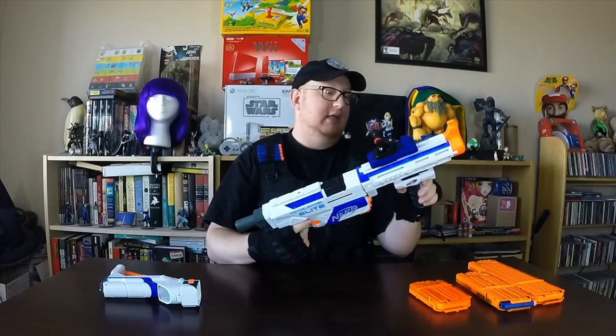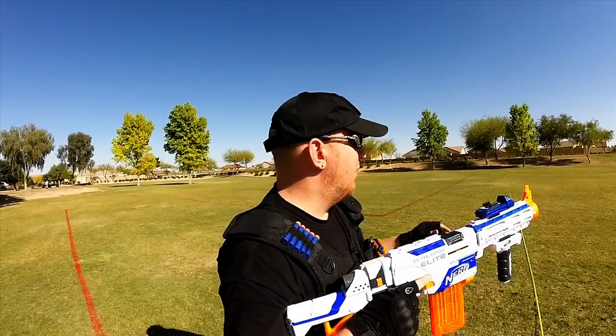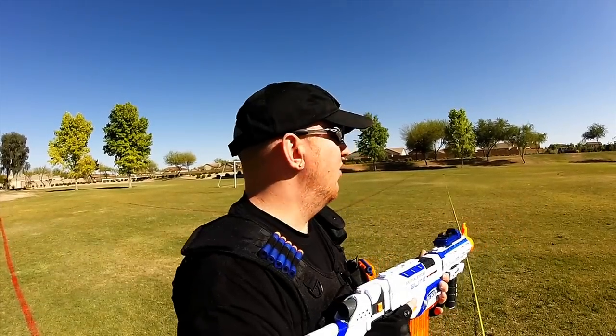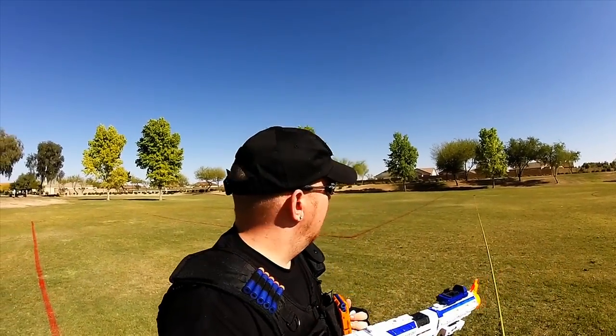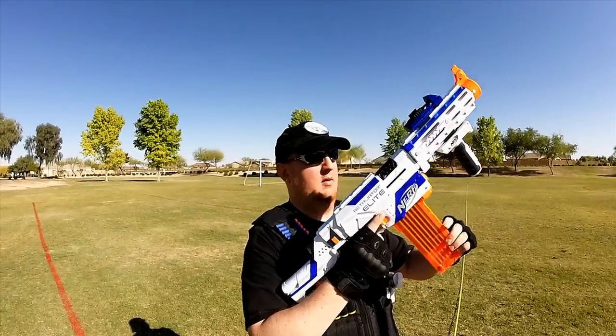That is the Nerf Elite Retaliator. Overall, a fantastic assault rifle. I love it. You can modify it completely, even down to just a sidearm. Walk into battle with the full setup and it's over. Now let's go outside and see how far this thing shoots. We came out to this park with 100 feet laid out in front of us. We're doing a shooting test to see how far the darts travel out of the Retaliator. There are about 5-mile-an-hour winds out of the north-northwest, which will probably alter the shots a little. I'm going to upgrade to my 18-round magazine.